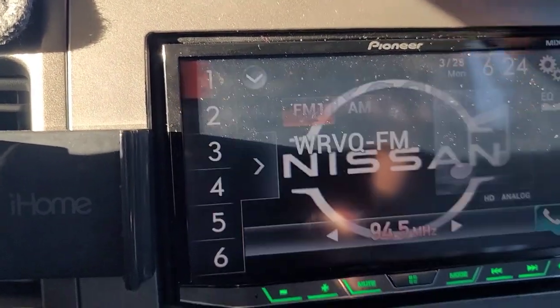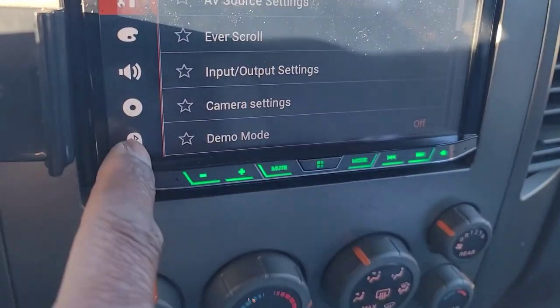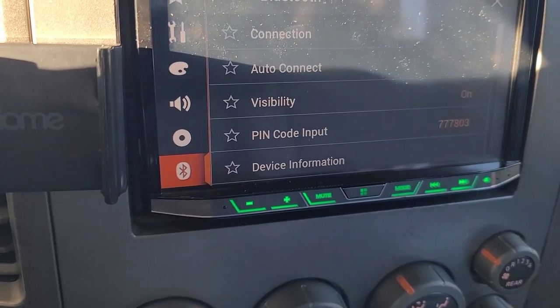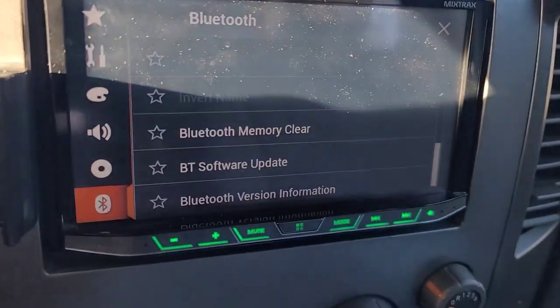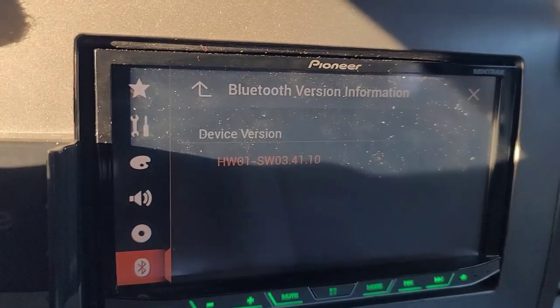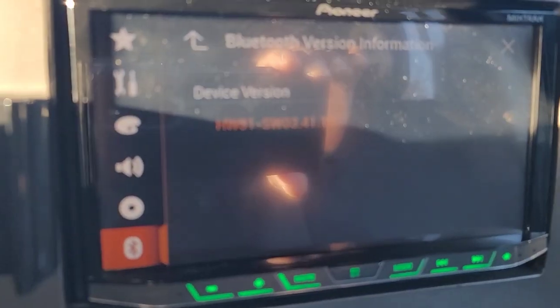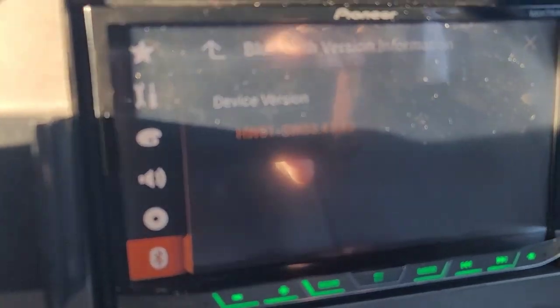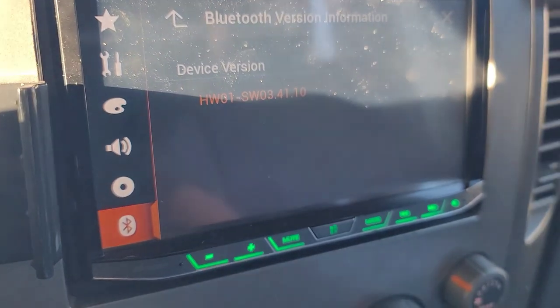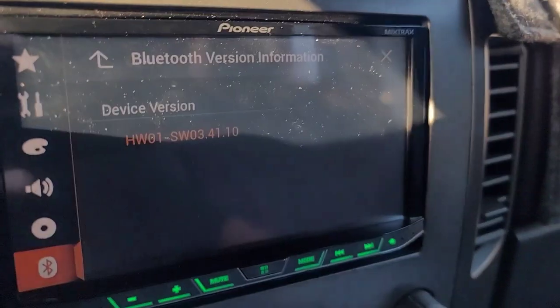We're also going to check the Bluetooth version. Go back to the menu, scroll all the way down, and hit Bluetooth version information. This one is version 3.41.10. The update will take it to 3.41.13, so that needs to be updated as well.